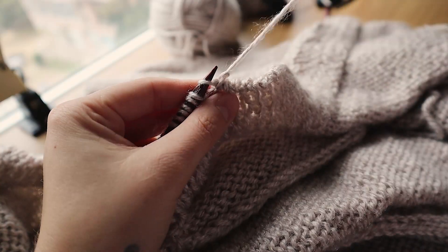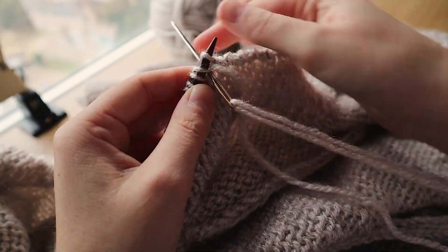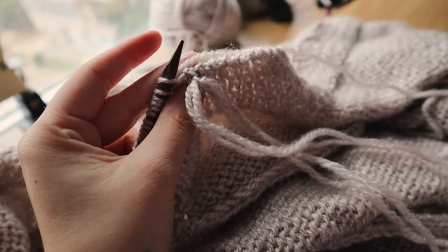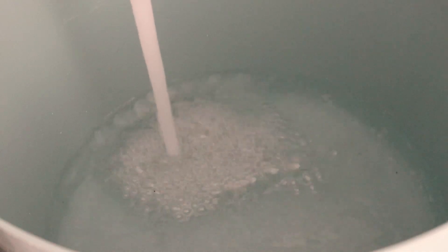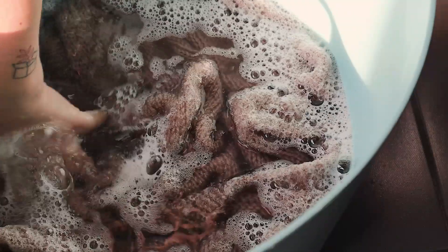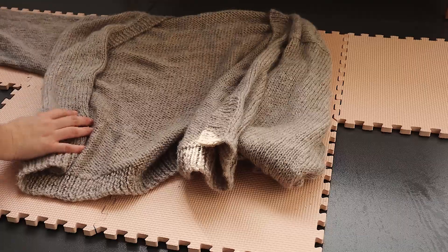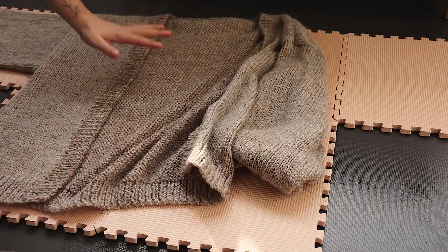Just in case you're a beginner, I'll link down below a blog post I wrote a while ago where I compiled some of my favorite knitting tutorials. We've now reached the final step: blocking. I use cold water and a specific wool detergent, soak my piece for around 10 to 15 minutes, then take out the excess water with a towel and pin my project in place on foam blocking mats. Then just let it dry for however long it takes, which is usually a couple of days.